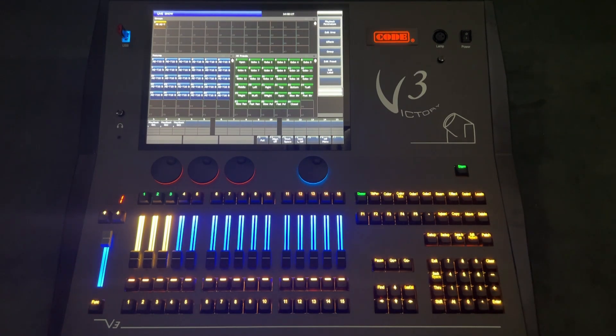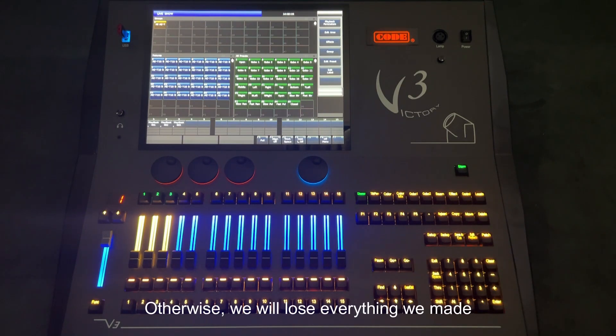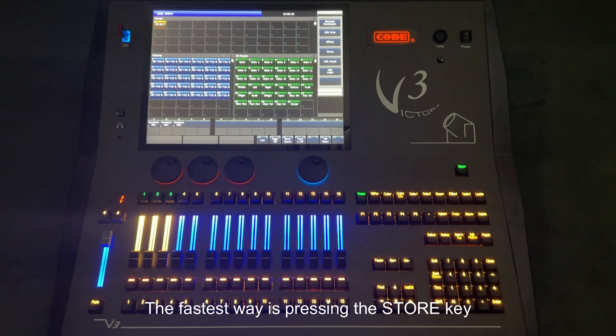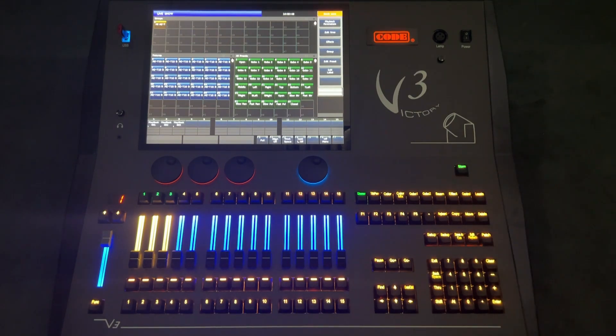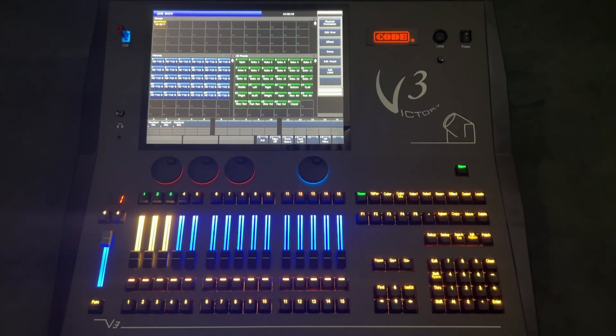First of all, we will talk about the backup. We have to manually backup after programming. Otherwise, we will lose everything we made. There are two ways to backup. The fastest way is pressing the store key. On the touch screen, the display is refreshed, which means the backup is done.